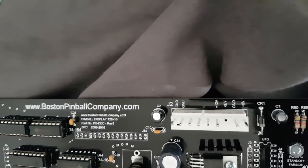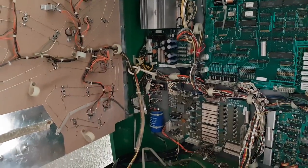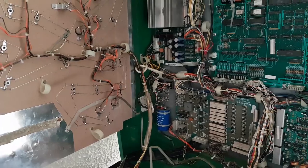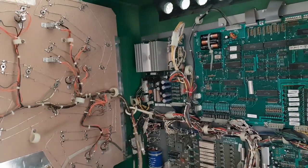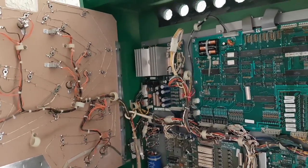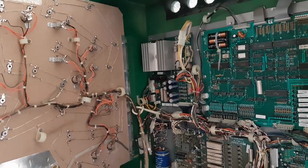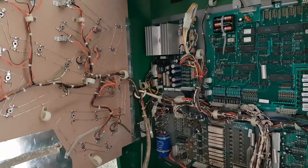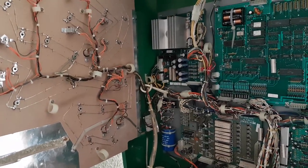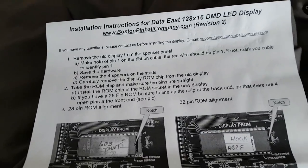Doug — our tech within our group — has been walking me through it. He said to rebuild that power supply would be around $75 with parts and labor, or I could buy a new one for $200 Canadian shipped. Any time I speak money it's going to be in Canadian dollars — American viewers, subtract about 35% off that. So let's read the instructions, which I've read before.